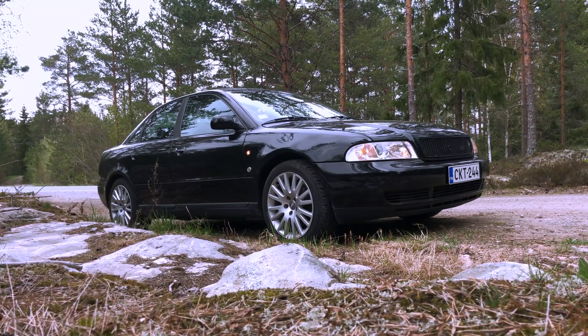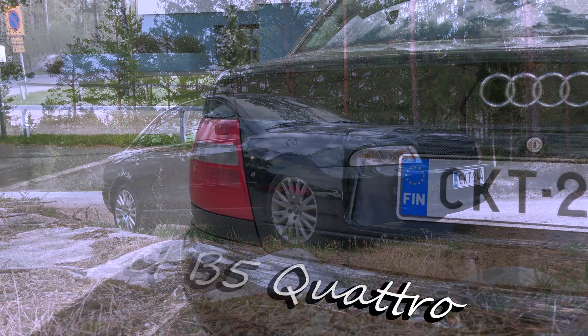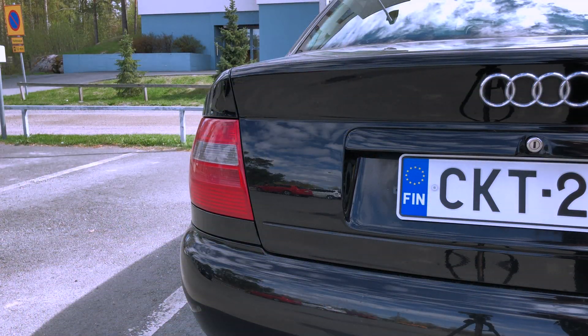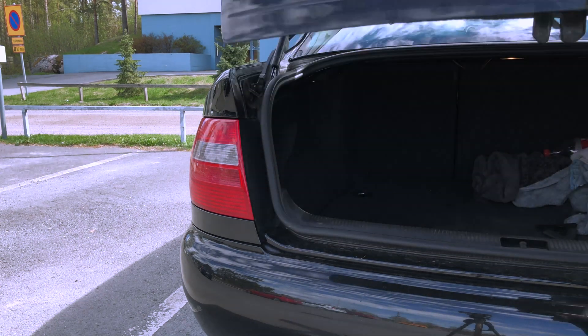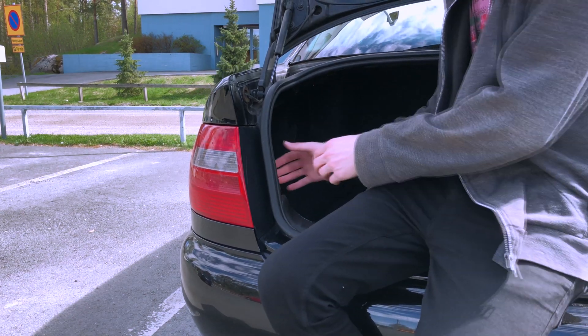Welcome back everyone to DVK Productions. I'm Kevin and today we are working on my project B5 Quattro. Today I decided on doing something that would give the car a new look but would be relatively cheap and easy to do. So that's why today we are tinting my rear taillights.